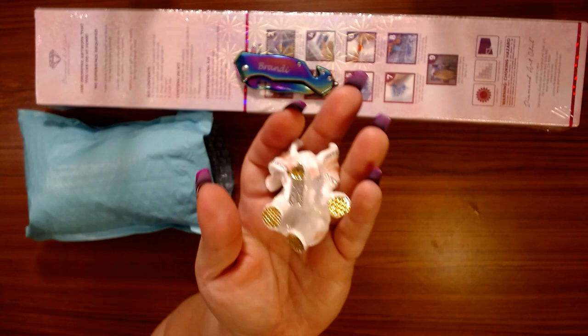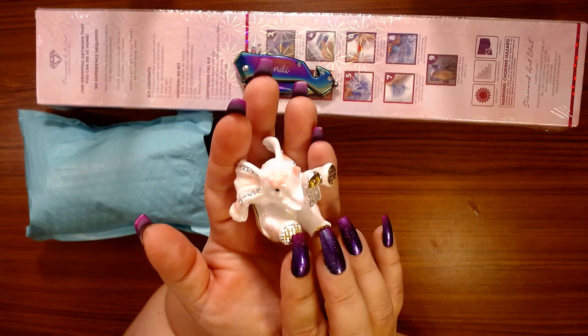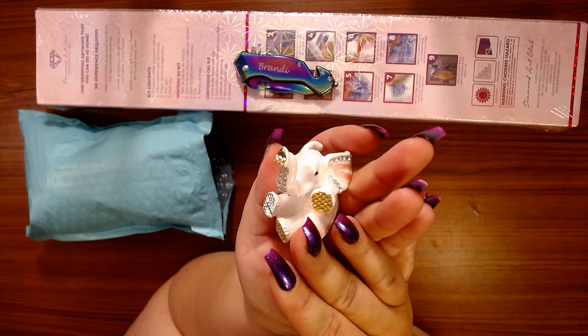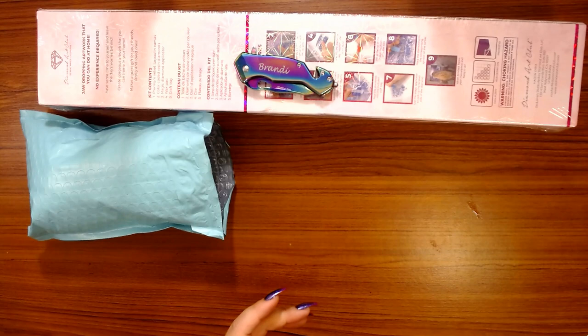Even though she sent me the wrong thing, I contacted her and let her know my puppy in a cup was not in the order — instead I got an elephant. Beth is really awesome and does what she can to fix it, so she is sending me out the puppy in a cup and told me to just keep this one. I get to keep this precious little baby!